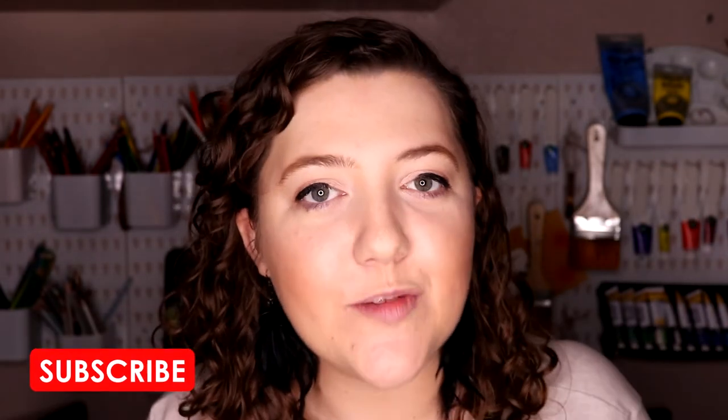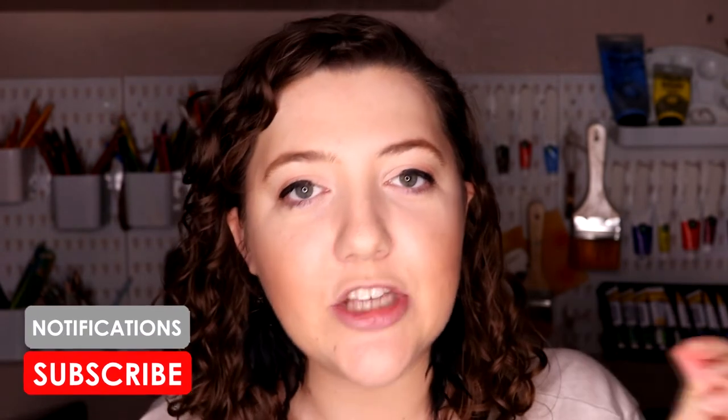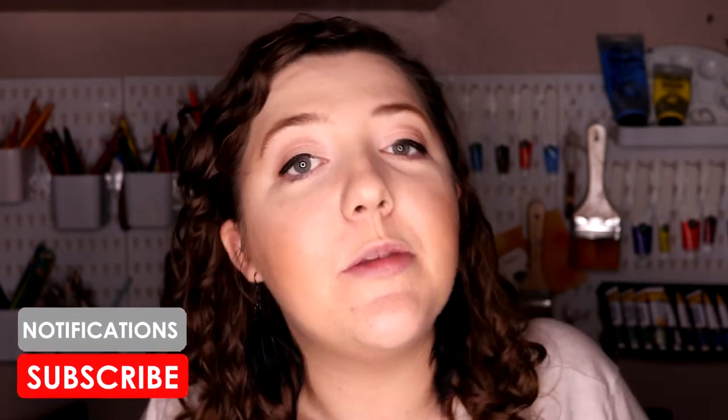If you are new to my channel, please don't forget to subscribe and turn the notification bell on, as it really helps my channel out. I upload videos here every single week. But anyway, let's jump right in with today's video.